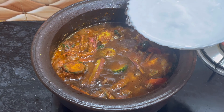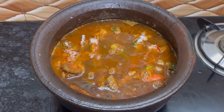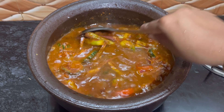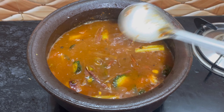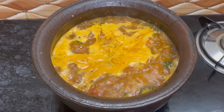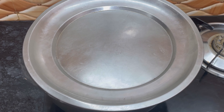Add tamarind juice and water to cook the vegetables, and add just salt at this point. Let the curry start to bubble. Make sure the curry gets cooked for 10 minutes on medium flame and 5 minutes on low flame.